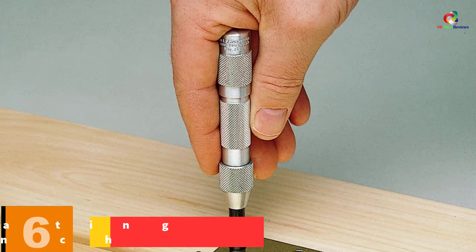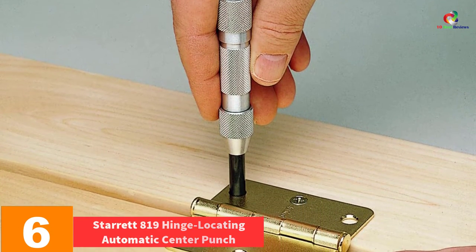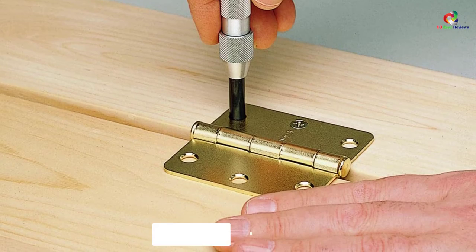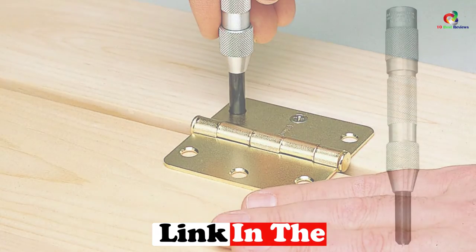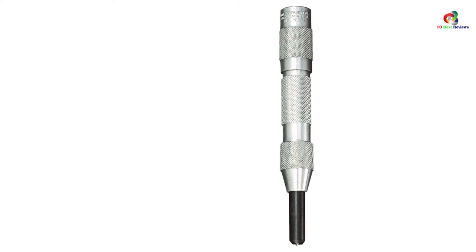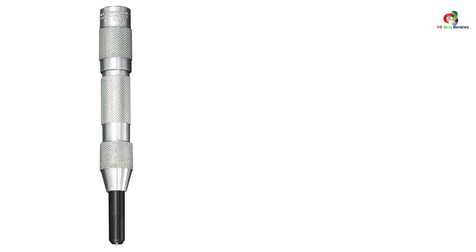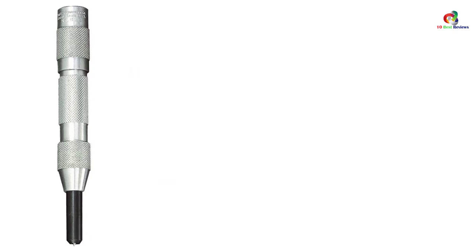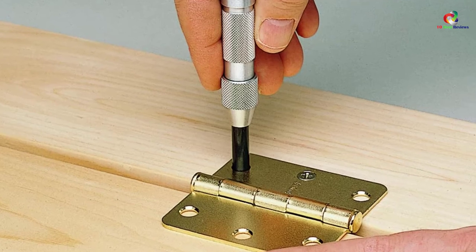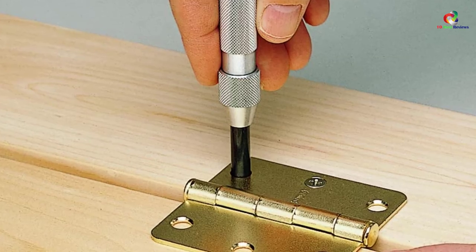At number 6, we have the Starrett 819 Hinge Locating Automatic Center Punch. This is an excellent tool that gives you a run for your money. It has a self-centering locating sleeve which centers starter holes for screws. It has an adjustable stroke and provides a punch diameter of 5/8ths. The knurled cap enables you to adjust from heavy to light impressions and vice versa. You can easily remove the points for sharpening and replacement. The risk of drilling off-center or causing screws to pull hinges is eliminated. The tool is made of high-quality materials for a longer service life.